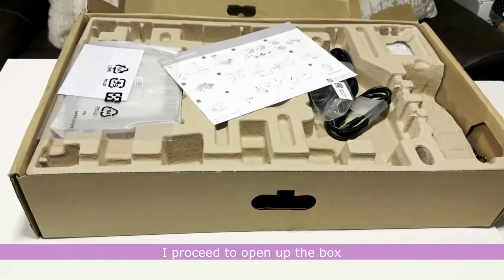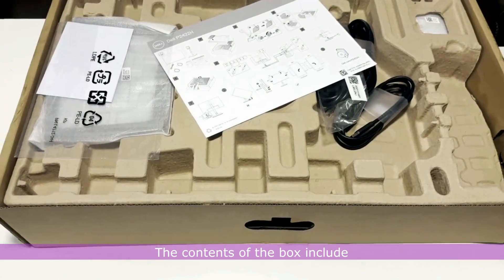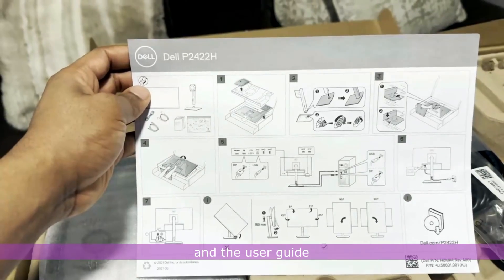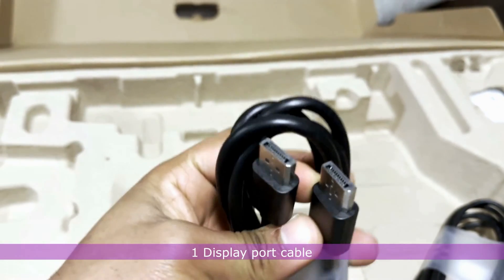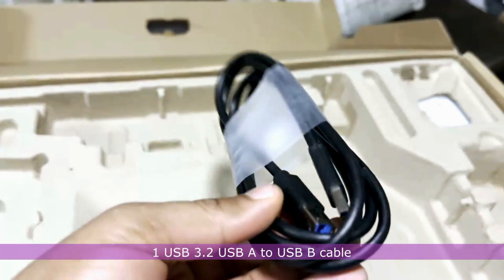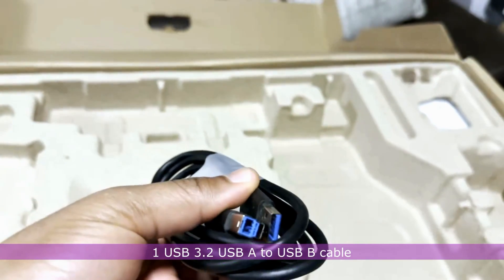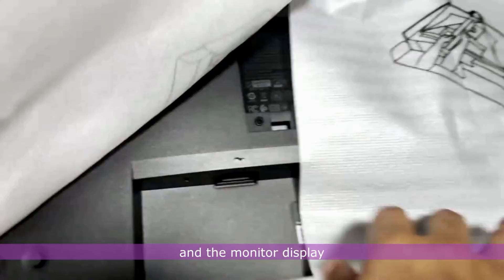I proceed to open up the box to find out what's inside. The contents include some Dell documentation and the user guide, the monitor base, one power cable, one DisplayPort cable, one USB 3.2 USB-A to USB-B cable, a monitor stand, and the monitor display.